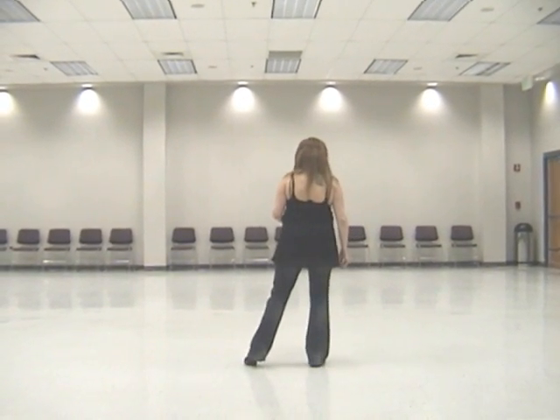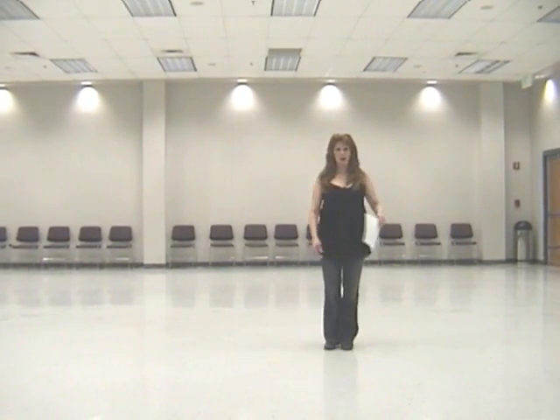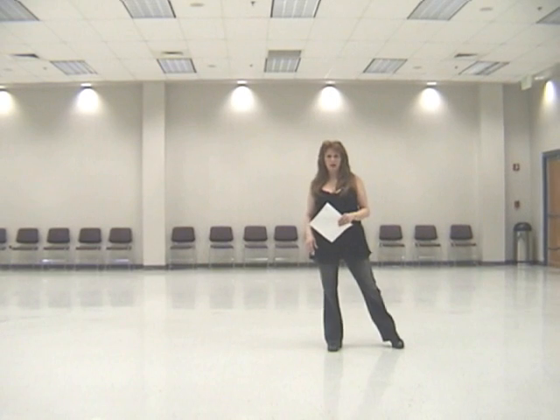You're going to cross right, touch, cross left, touch. Then you're going to do a moderate, swinging the right foot to the left, out, and together.